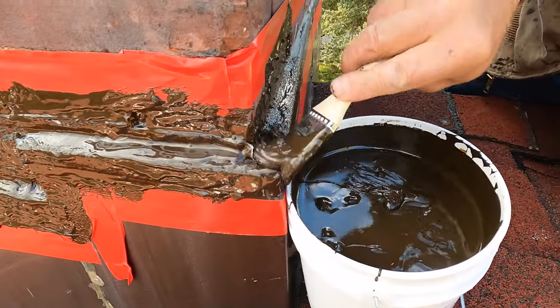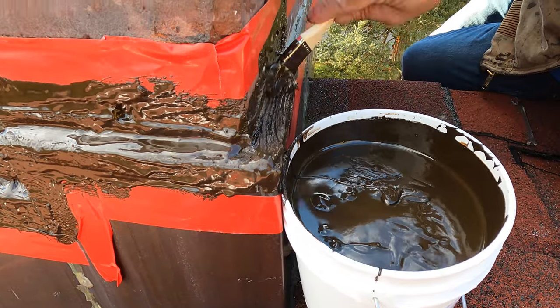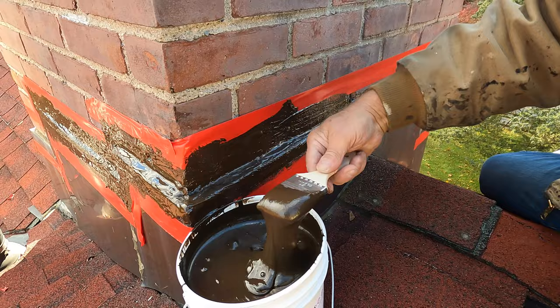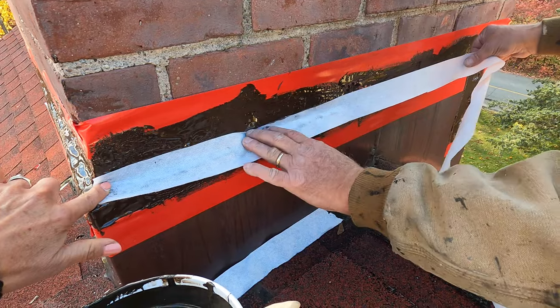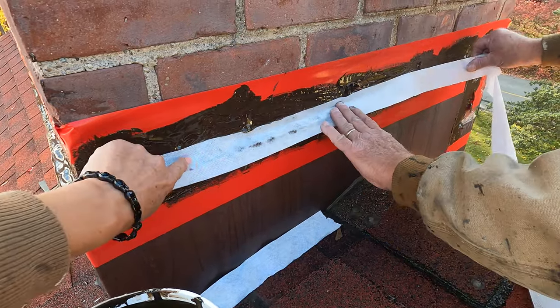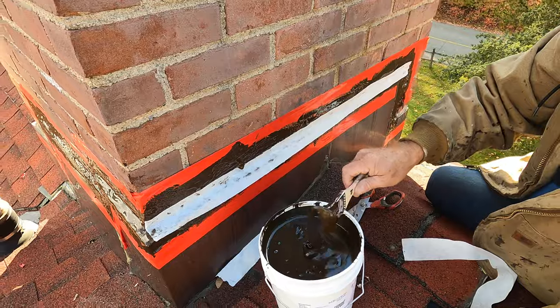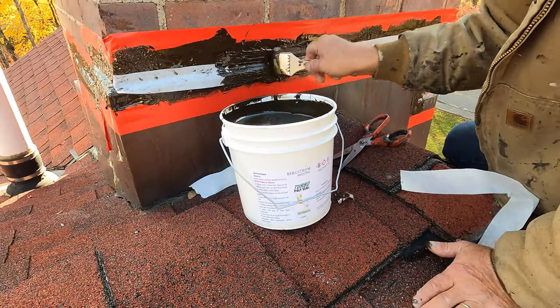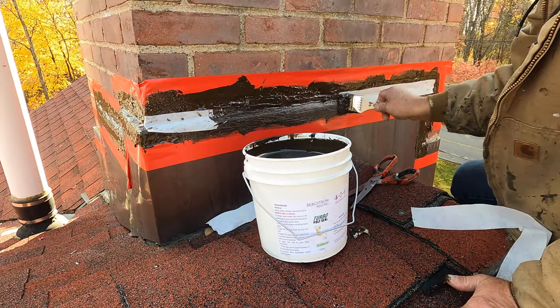The Turbo Poly Seal with the fleece will flex, so it will not crack. It's like caulking — it doesn't get hard. It stays pliable, making that transition. Any time you make a transition, you need a fleece. Once you've got your fleece, you cover the fleece with another coat of Turbo Poly Seal.